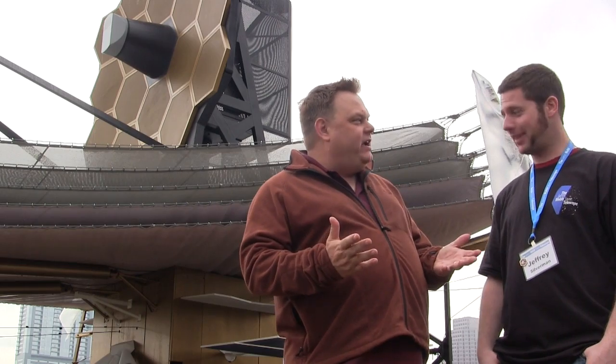Hey everybody, Wingman here. I'm here with Jeffrey Silverman and we're at the James Webb Space Telescope, right? Did I get that right? That's right. So tell me a little bit about what is this thing?